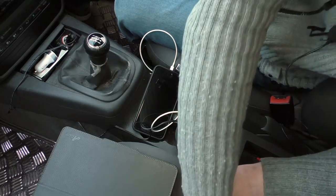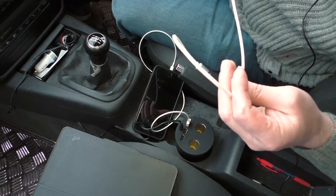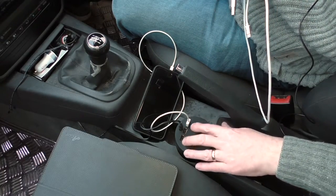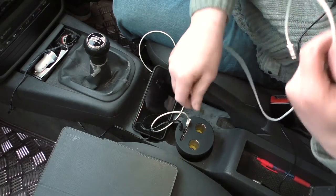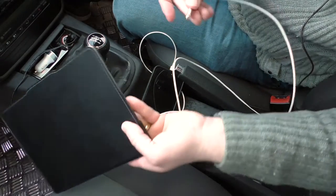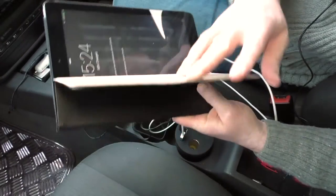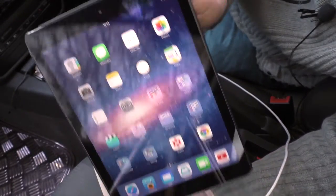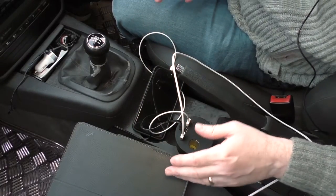The only thing I haven't got here handy at the minute, because it's in use by the wife, is her iPad Pro — she's got some stuff to get done. But all of these work exactly the same way, same sort of outputs. If I plug that one in and connect it up, you can see in the top corner the iPad is charging. This is a first generation iPad Air.